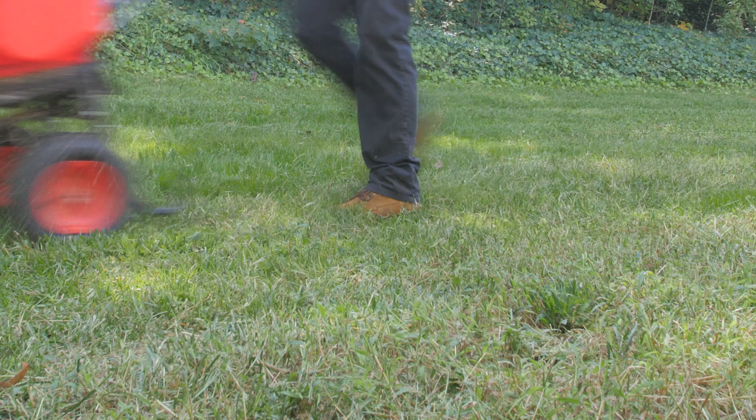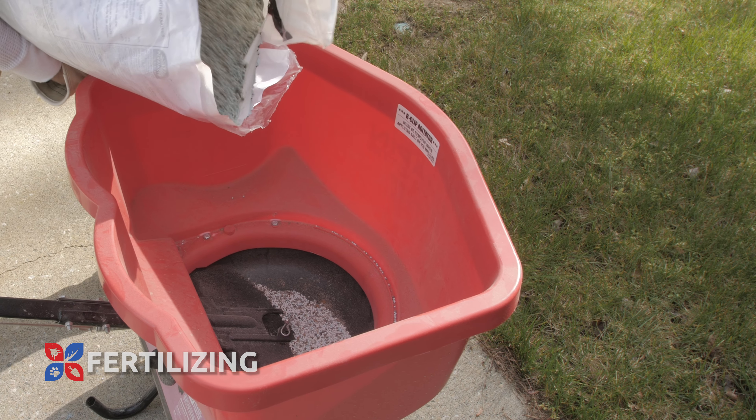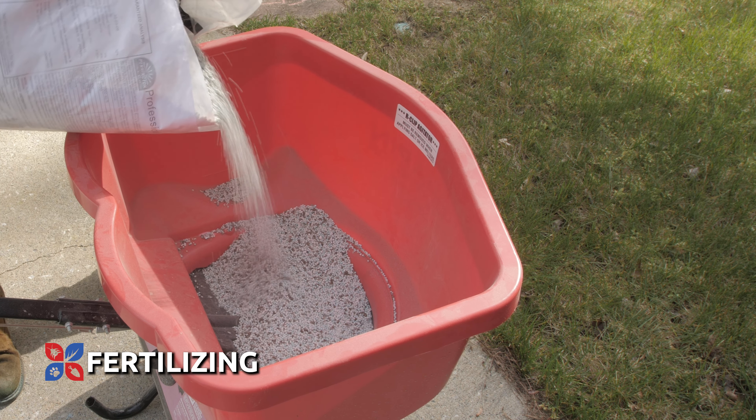For ideal grass health, never remove more than one-third of the total leaf height at a time. Another way to improve your Kentucky bluegrass lawn's health is to take on a fertilization schedule to help it along with any nutrients the soil may be missing.